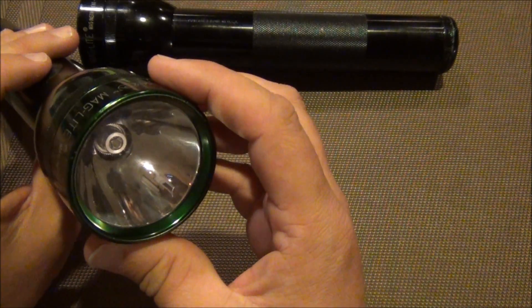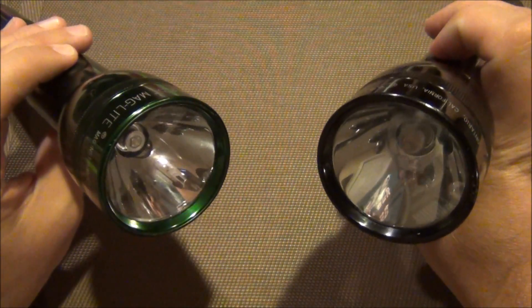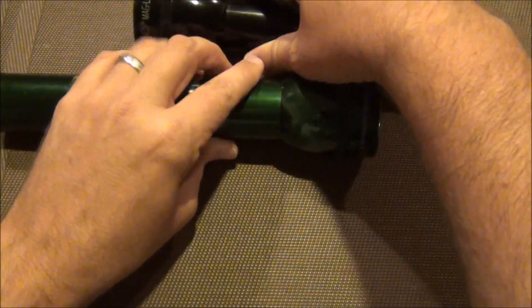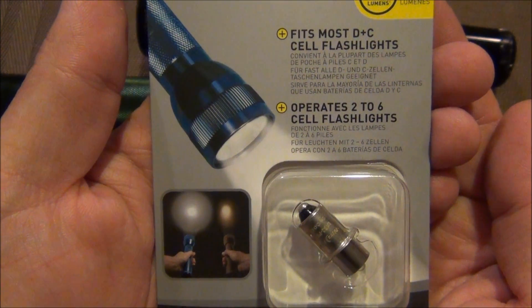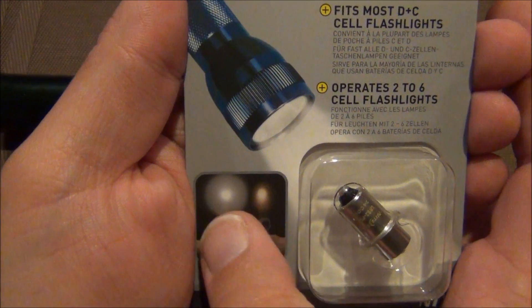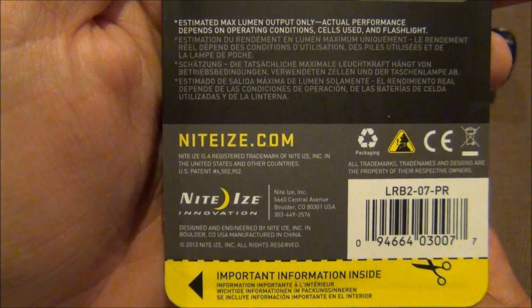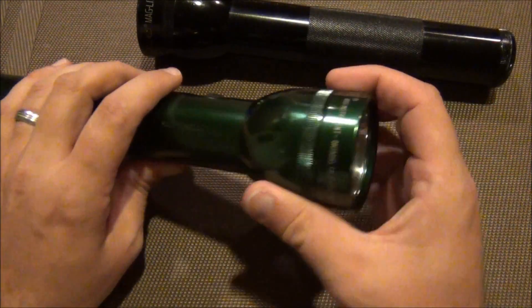I was going to do a little shot of the differences between the two, but you can probably just tell right off the bat — there's the original bulb and there's the LED bulb, so clearly it's a huge upgrade. If you want to read the package, it does say 55 lumens, and it fits most D and C cell flashlights, operating two to six cells. This is pretty accurate as to the beam shot. The box it comes in — I want to say it's about ten bucks.